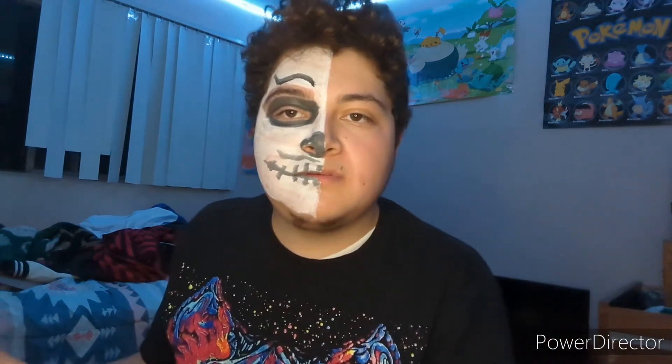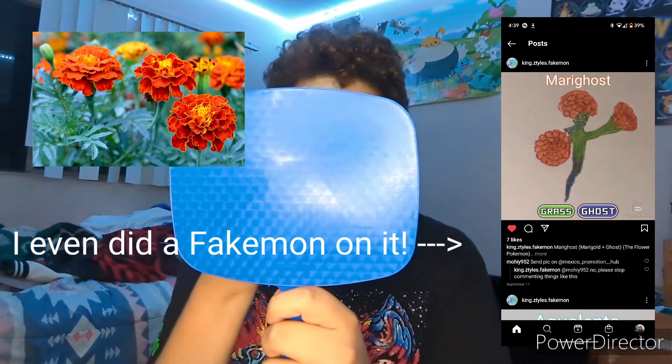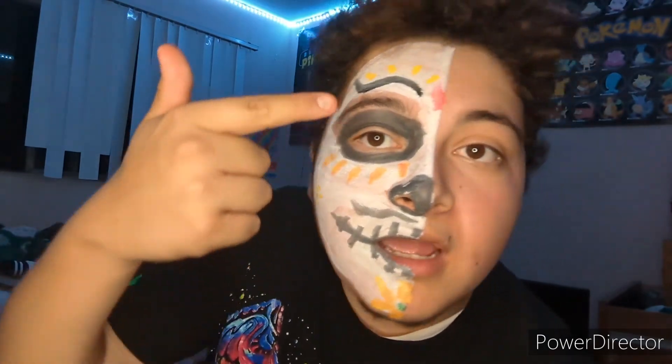I'm going to do the marigold look - a little bit of yellow. This actually turned out a lot better than I expected! This is my final Day of the Dead look. You can see I put a few marigold petals here and a gem in the center. I don't know - this kind of looks a little rough, but honestly it actually looks really good!